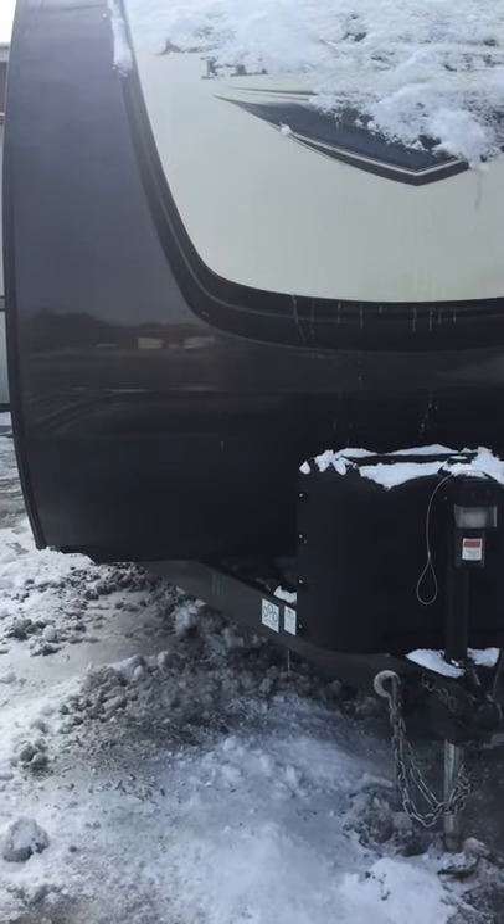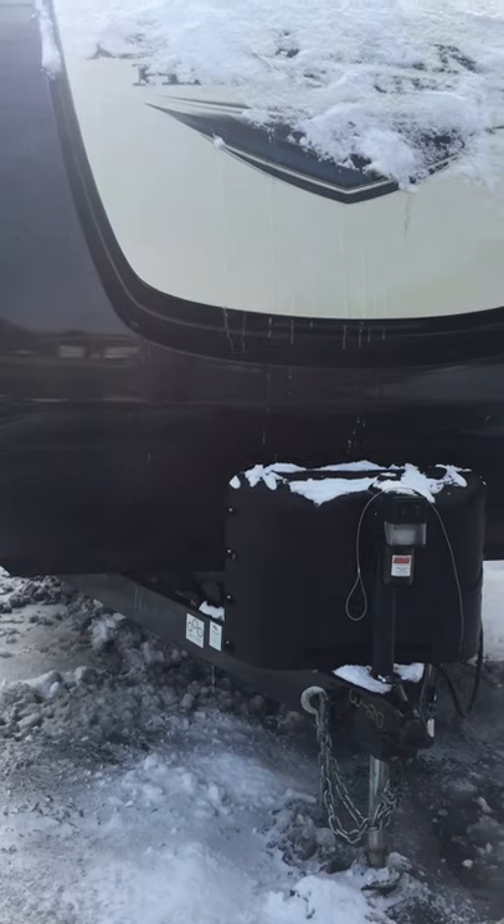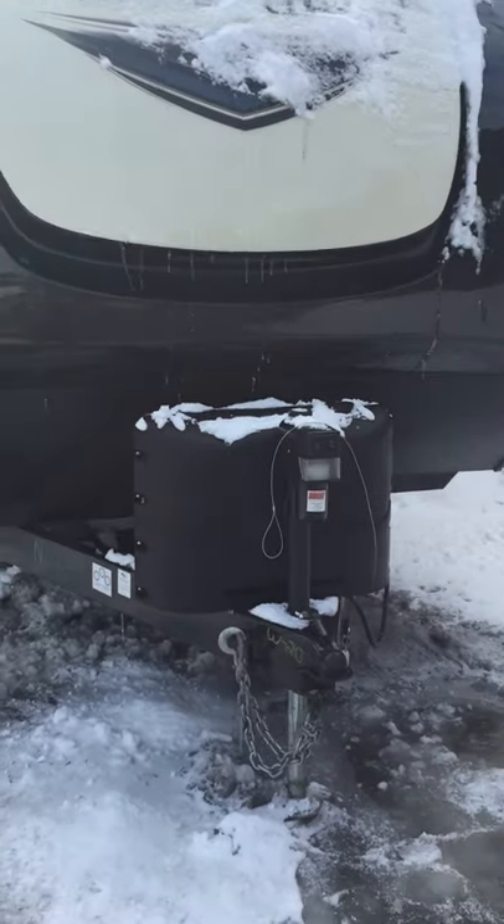This is the video walkthrough for the 2020 Salem Hemisphere Hyperlite 25 RBHL.